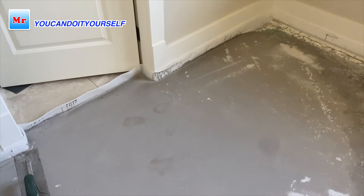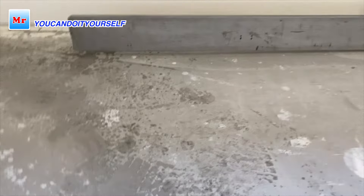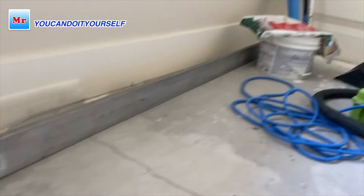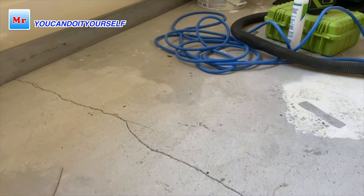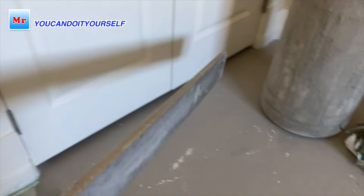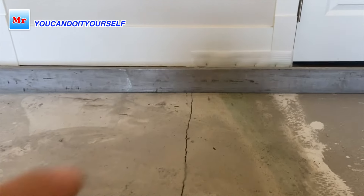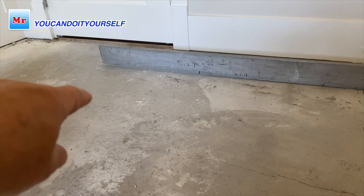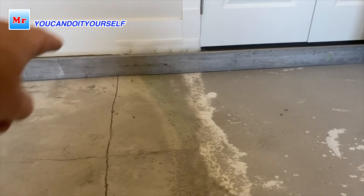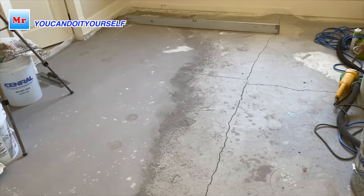This is already the next day and the self-leveling compound I put yesterday is already dry. The height of the subfloor now matches — if I put the hardwood it will be flush with the tile and flat. But you can see there is still a big gap and I need to grind this edge more. From the wall toward the middle of the room along the crack it's still bad, but close to the existing floor and closet it's pretty good — just a little more grinding needed there.